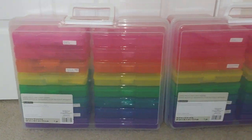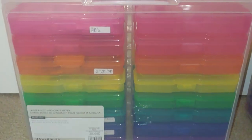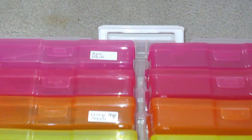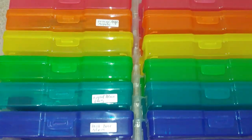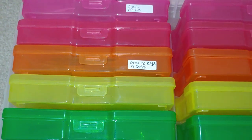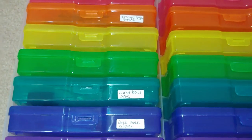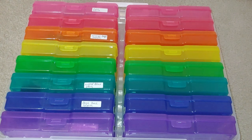I got these two containers from Michaels — I think I bought them for $14, maybe even less. One is for square drills, the other is for round drills. In the pink container go pink and white colors. The next one is red, the third is orange plus beige and brown. Then yellow, green, blue, light blue, gray, dark blue and black, and purple.